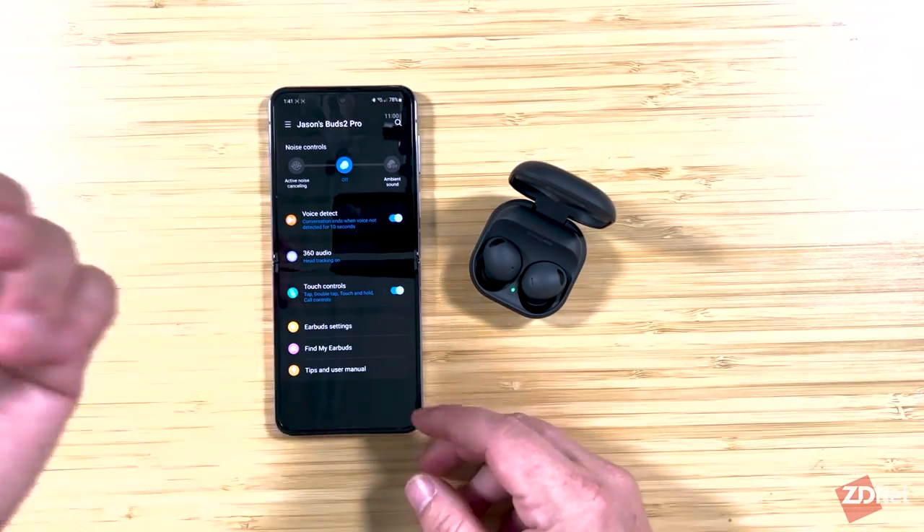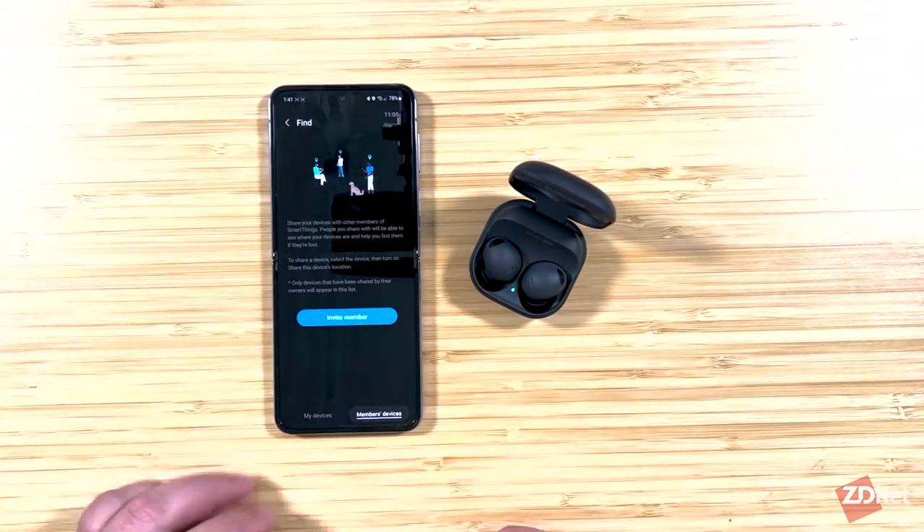There's one other aspect of the Buds 2 Pro to cover. Samsung has its SmartThings Find network that helps people locate lost phones and lost items. You can also use SmartThings Find to locate the Buds 2 Pro, whether they're inside or outside the charging case — and independently, you can find the charging case too. In the Galaxy Wearable app, tap Find My Earbuds and it'll take you through a simple setup process. Make sure you set it up so that if you lose them, you'll be able to find them and play sound on the earbuds.